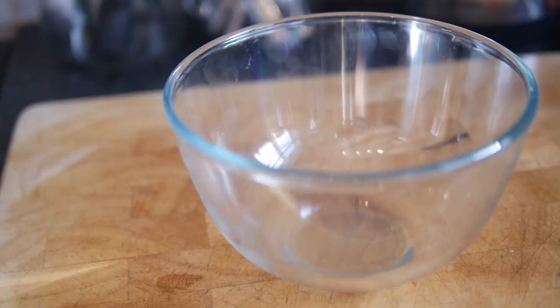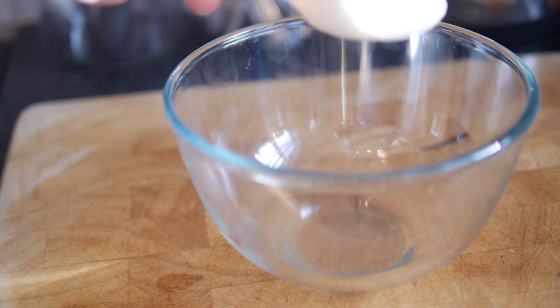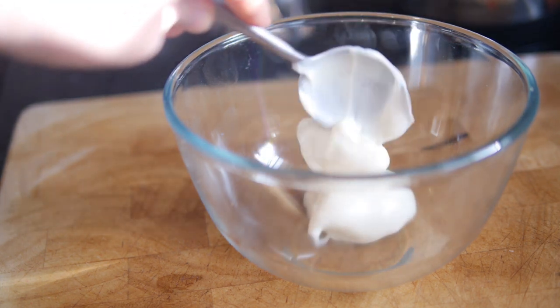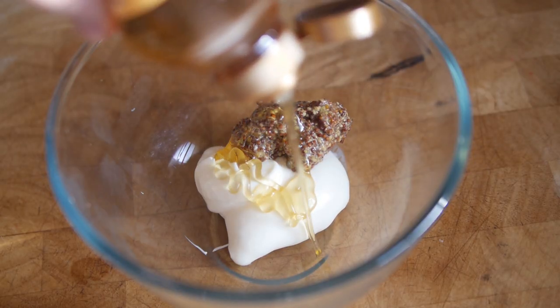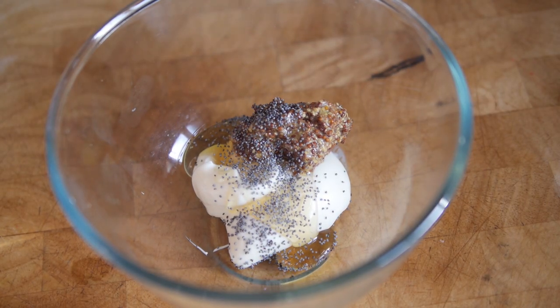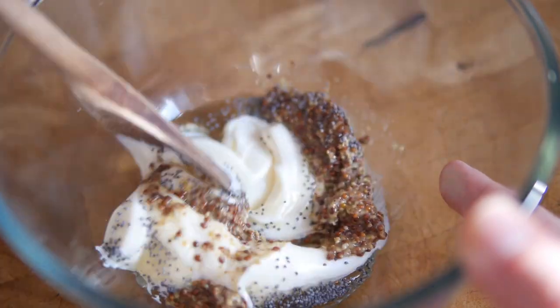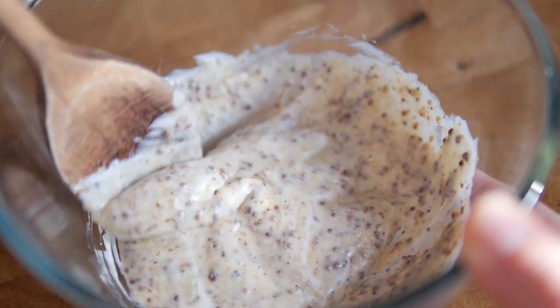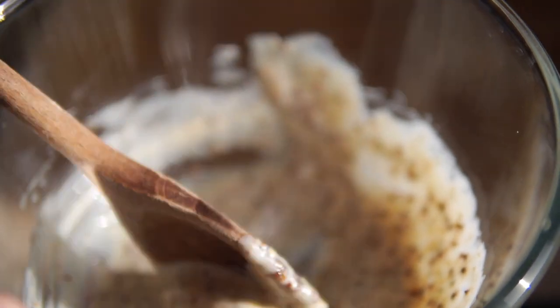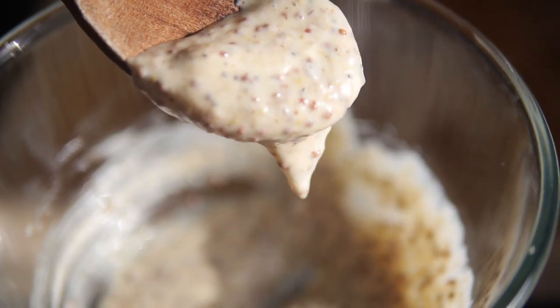While the potato is baking you can carry on and make your honey mustard filling. Grab a mixing bowl and combine together your mayonnaise, mustard, honey and poppy seeds. Give that a good stir and tweak it to your liking — make sure it's not too thick but nice and droopy so you can get it in there and it won't all spill out of your potato.